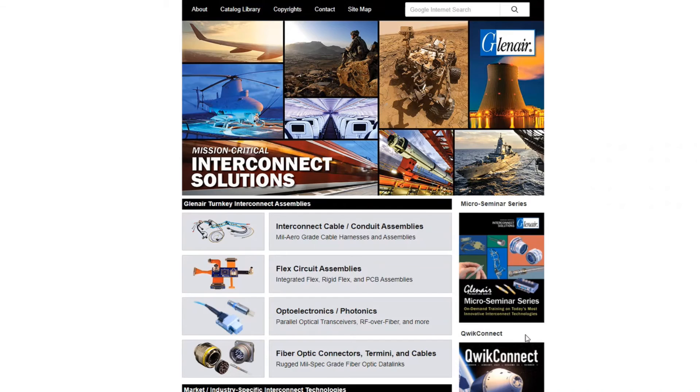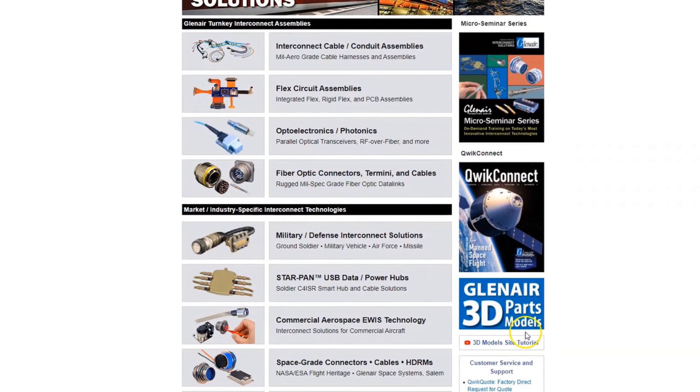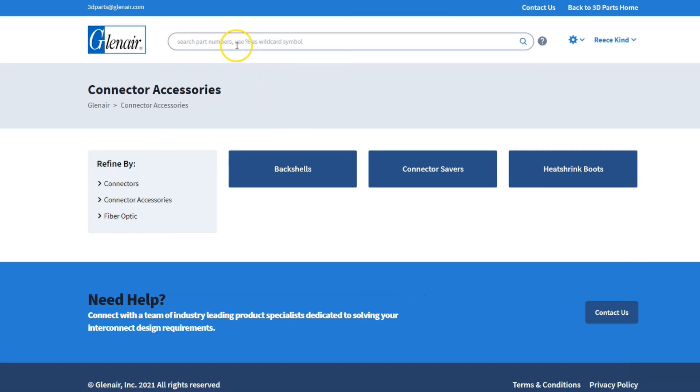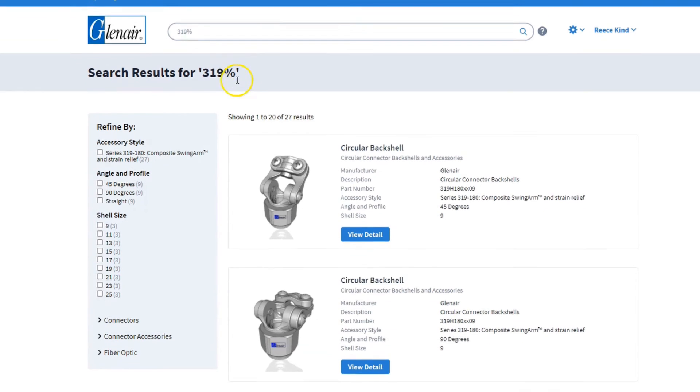Back on the homepage, you'll find that 3D parts models for Swingarm are available in our on-demand CAD library at 3dparts.glenair.com. Tracking down the Swingarm series is quite easy, and may be accomplished using the Category Search, searching by part number, or by using the Down Select tool in the left-hand column.